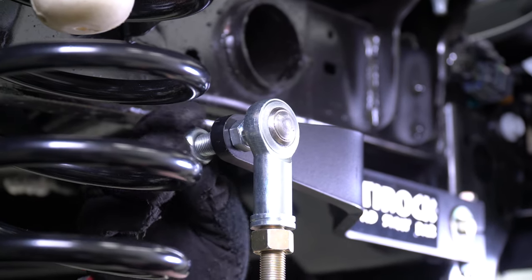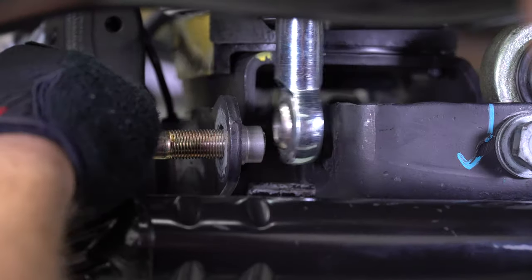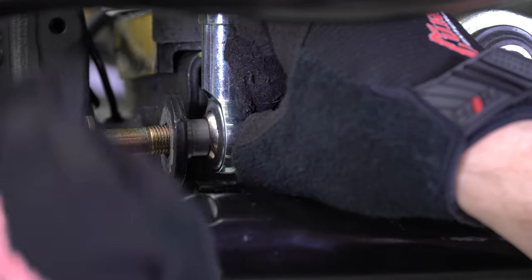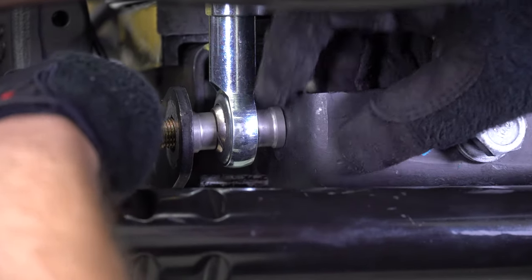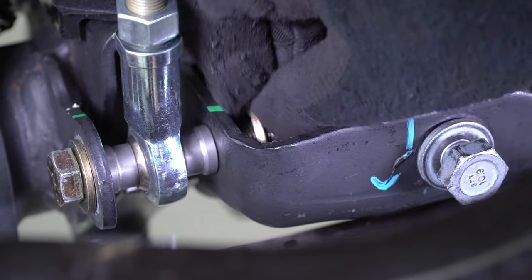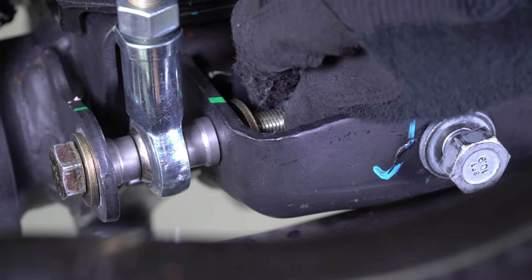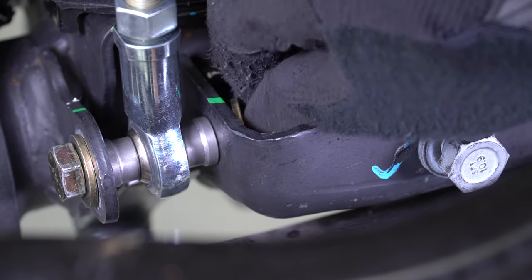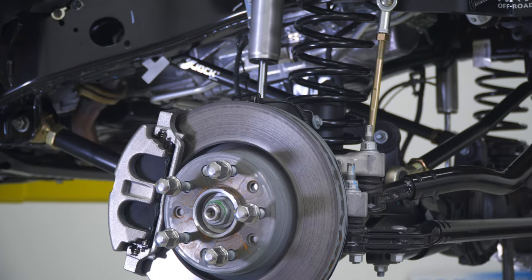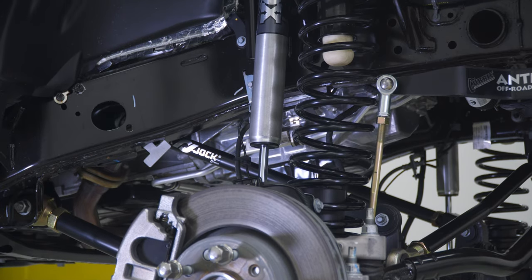On the passenger side, repeat this installation process for the top of the sway bar link to the sway bar arm. The bottom of the passenger side link installs into the differential bracket using the new supplied half-inch hardware and a misalignment spacer on each side of the heim joint. Tighten down the fastener using two 3/4-inch wrenches. Your finished front end components installation should look something like this. Finalizing of the track bar and jam nut tightening of the anti-rock links will be performed when the vehicle is back on the ground.